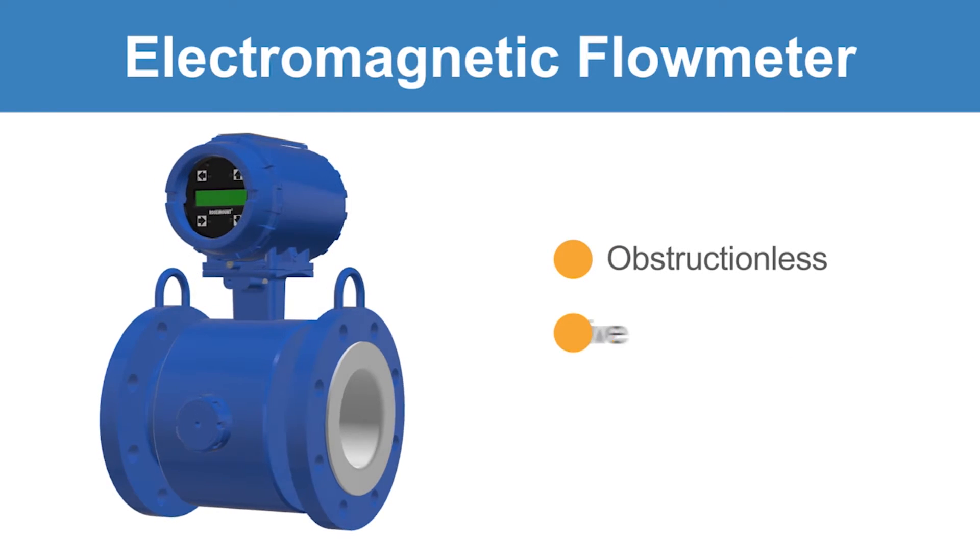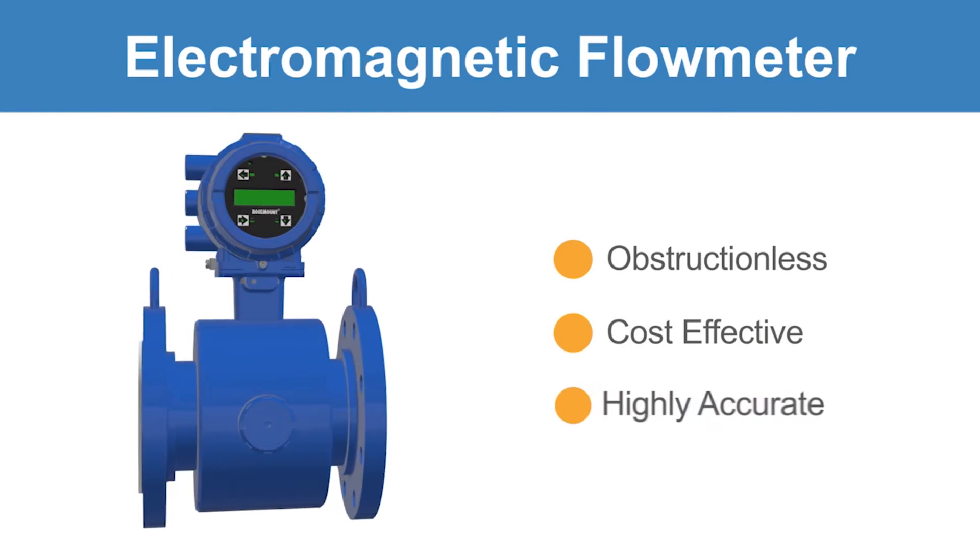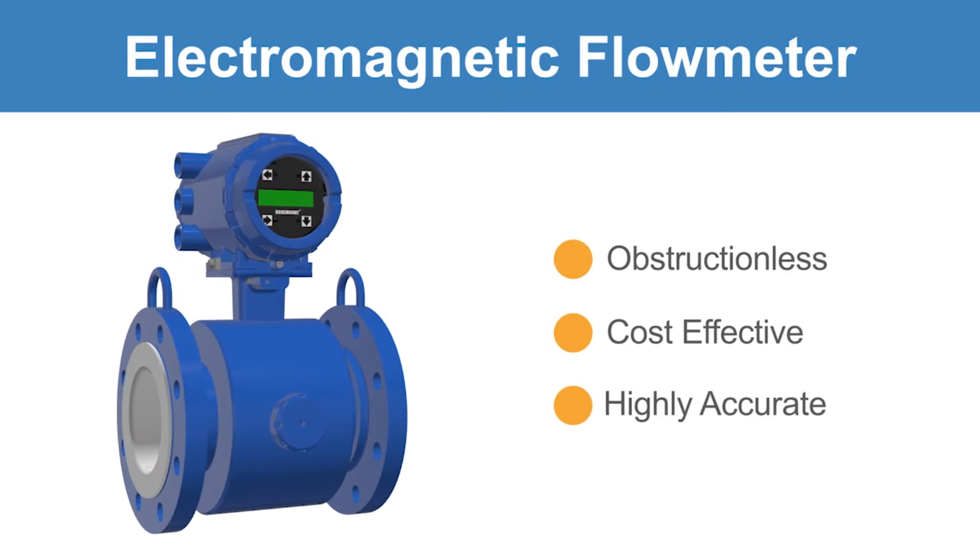Mag meters are selected because they are obstructionless, cost-effective for aggressive chemicals and slurries, and provide a highly accurate volumetric flow measurement.